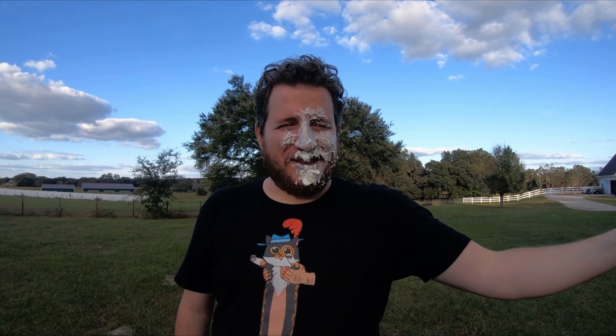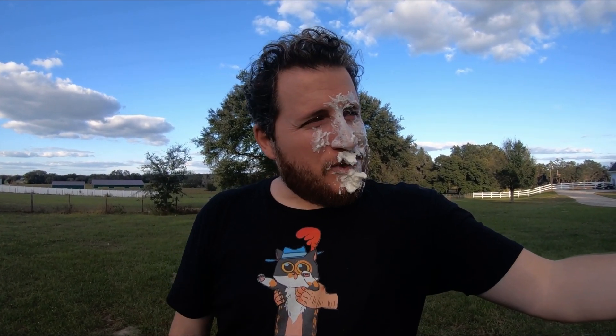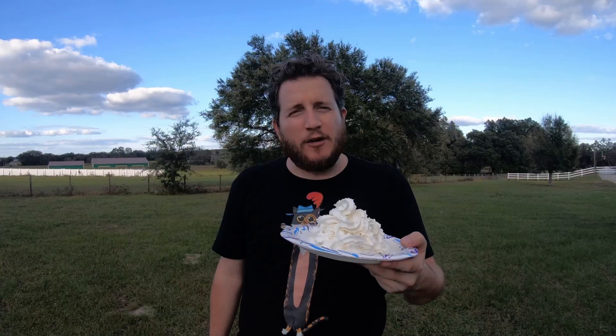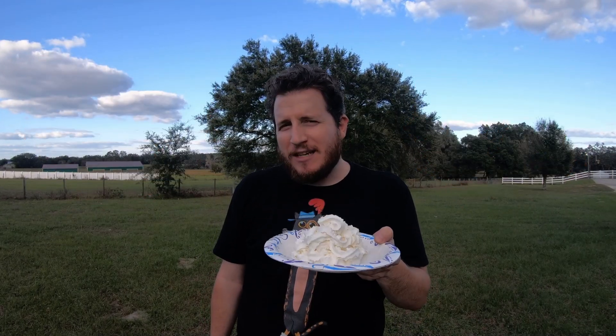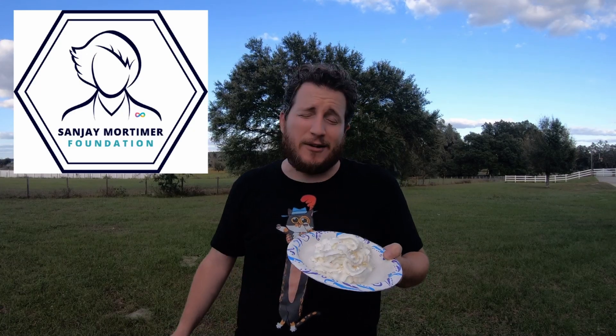We're going to raise money by pieing me in the face, but it's a game of chance as well. Stay tuned to find out more — it's going to get a little bit messy. If you hit a D20 or a D6 on the right number you're going to get a nice plate like this and make me look a little bit crazy. Every single penny of the money that we raise goes directly to the Sanjay Mortimer Foundation to help neurodiverse makers like myself and many of you out there.